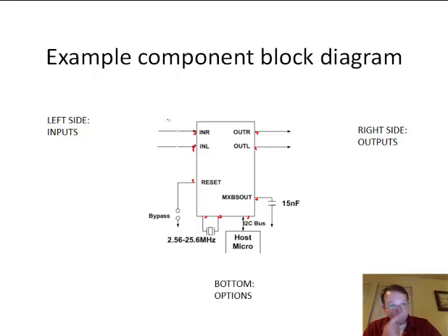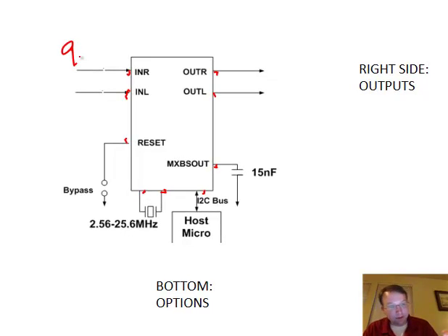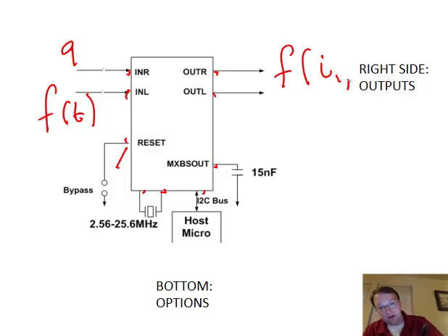What do we mean by an input? It may be a constant, like the number 9. It may be a function of time — something that changes, like a sensor reading or a simple time counter. It may be connected to a joystick, so it changes when you push a button. An output is similarly just a function of the inputs. So in a block diagram: inputs on the left, outputs on the right, options on the bottom.